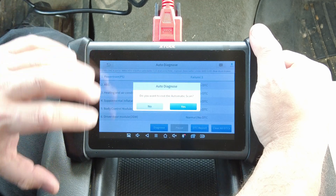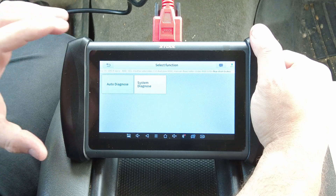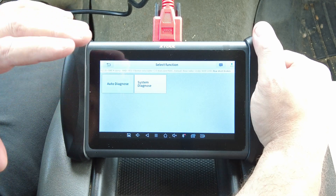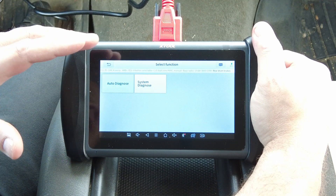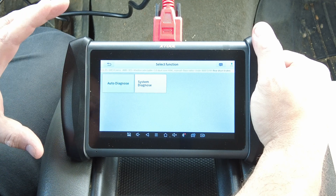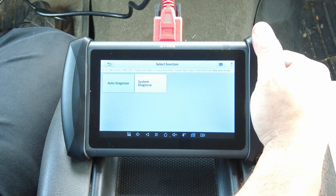If you're looking for a scan tool with a bunch of features and functions while trying to keep the cost down — this is only a 7-inch display, not the big 8, 9, 10, or 12-inch displays on super high-end scan tools with outrageous prices for the hardware — this just might be for you. Anyway, that's all I have for now. Please be sure to like, share, and subscribe for more. Thanks for watching.